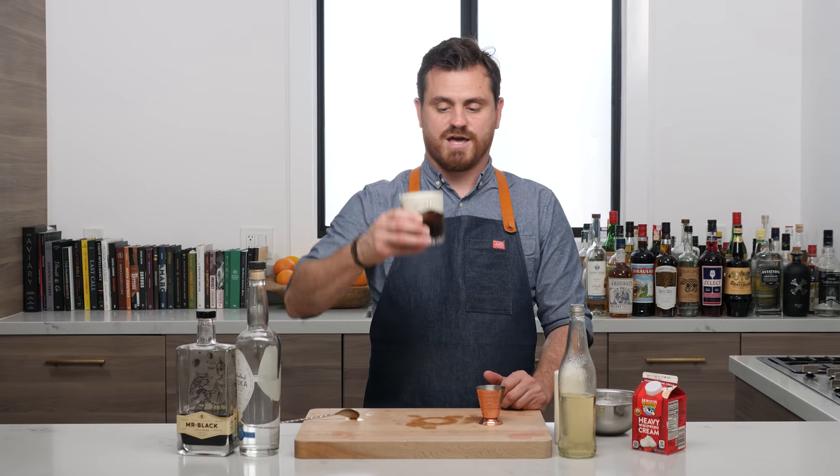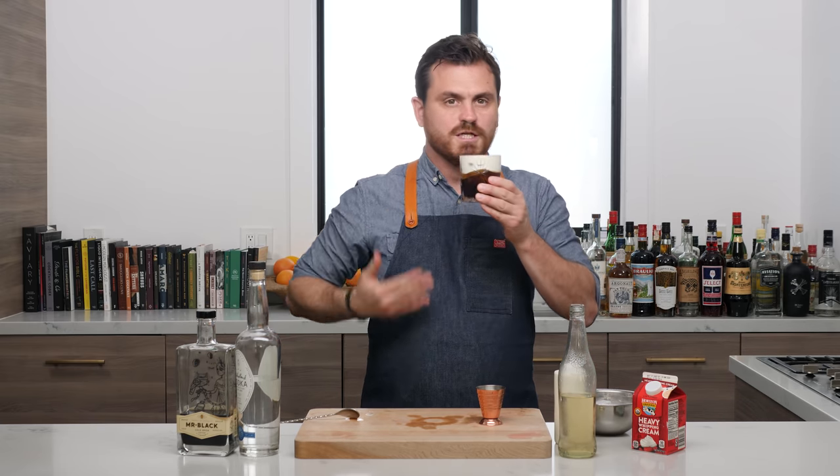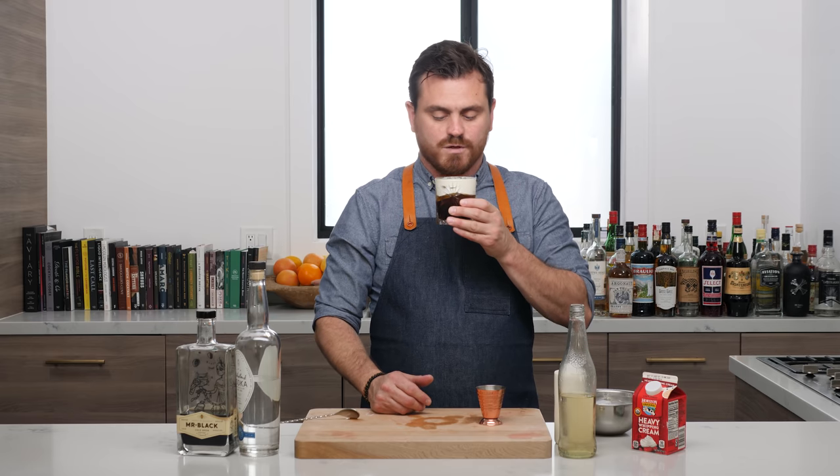And that is it — that is how you make a White Russian, deconstructed. The way you'd want to drink this is either sip it through the cream or you can mix the cream in — either way is up to you. I'm going to sip it through the cream, that's how I like to do it.